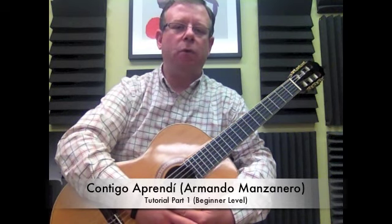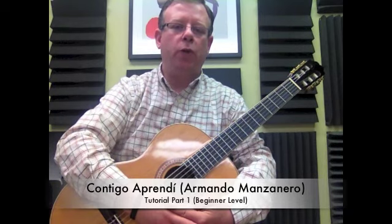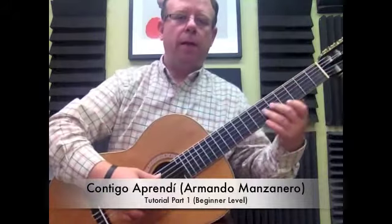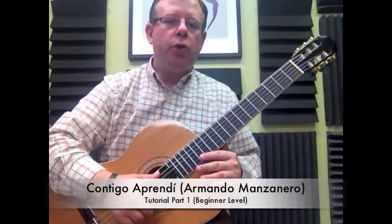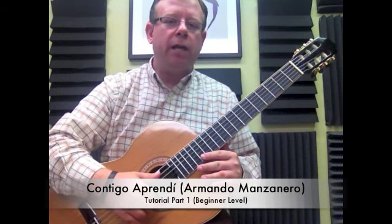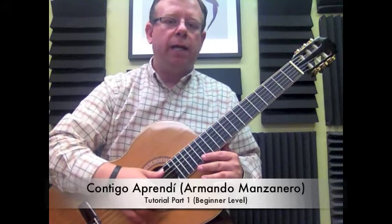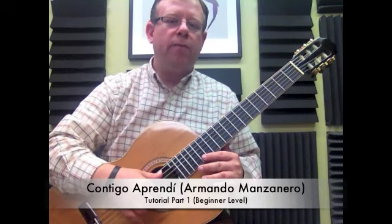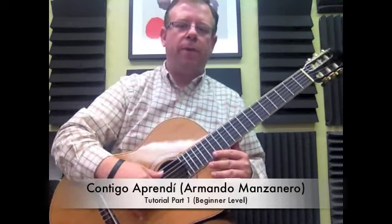Let me go ahead and play this small section that we're going to learn today so you can get familiar with what we're going to go over. By the way, I recommend if you don't know the piece, listen to it on YouTube. Just write the name you're going to see on the bar that I'm going to put in front of this video and look it up on YouTube. Get familiar with the melody so that it makes sense when I explain it. Here it is.